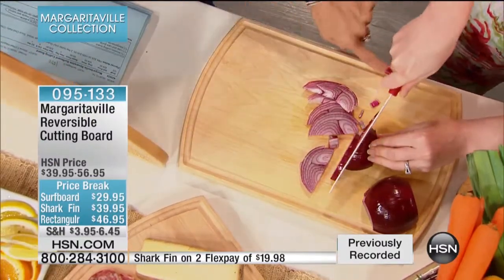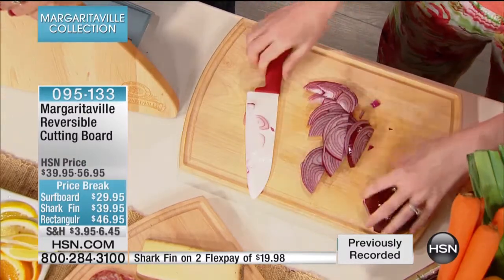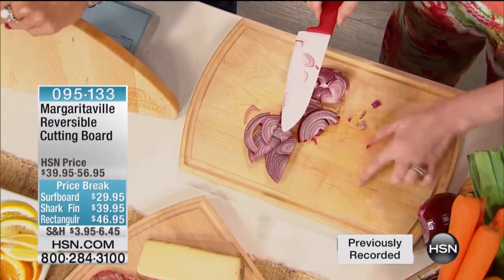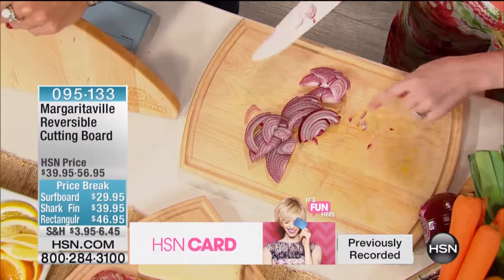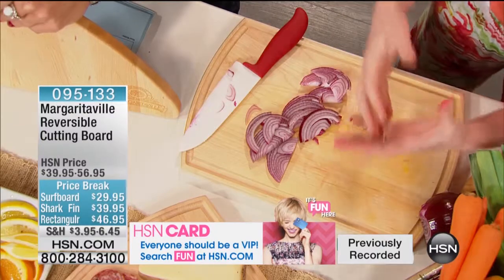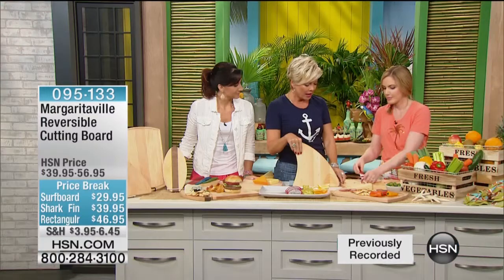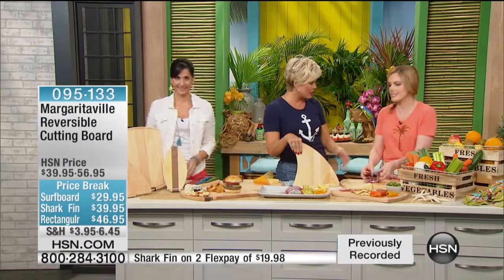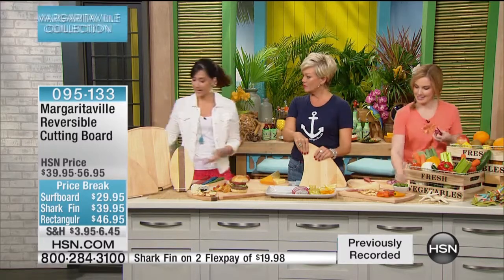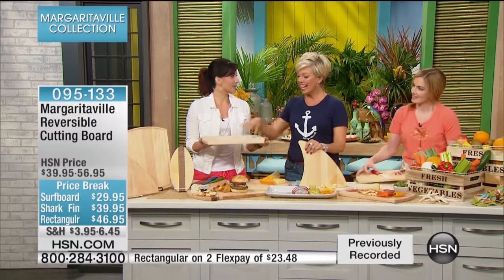This rectangular version — I love it because of this ridge. What's fantastic about the trough is it collects all those excess juices, keeping your workstation clean. And even with dragon fruit and red onions, this is going to clean up beautifully without leaving permanent knife marks, because it is that hardwood you really need. It's also reversible, so if you're always cutting meat on one side, you're not going to get cross-contamination — you use the other side for vegetables.